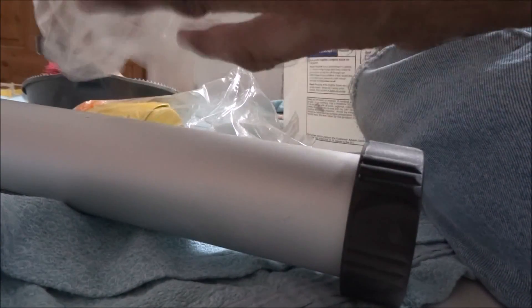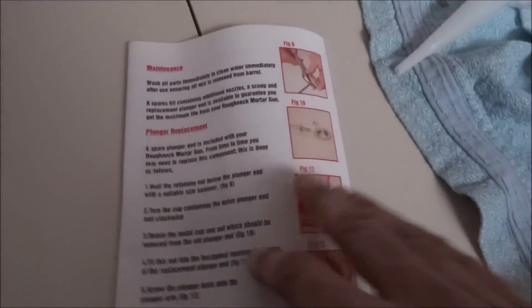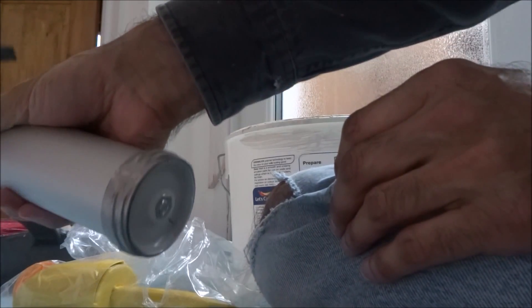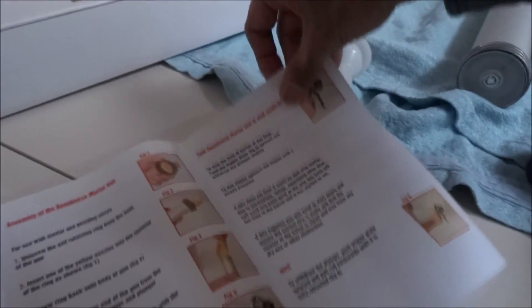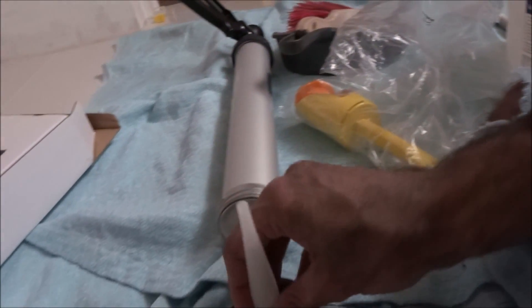Let's have a quick test — let me check the instructions. Let's try taking the top of the actual gun off. Okay, it's like that. Even the bottom bit unscrews. So let's see what you're supposed to do. I can literally just take this attachment, put it over that, and screw it straight on.